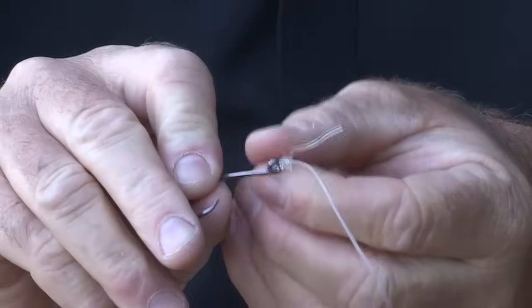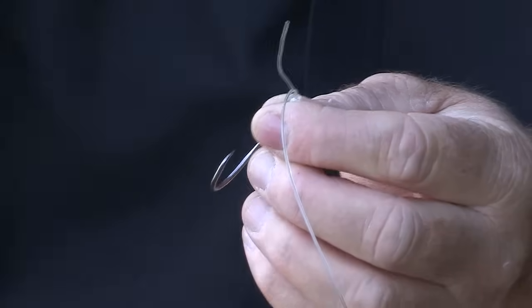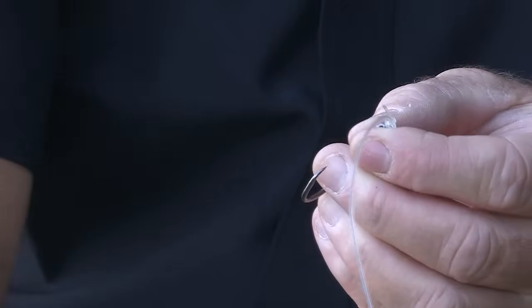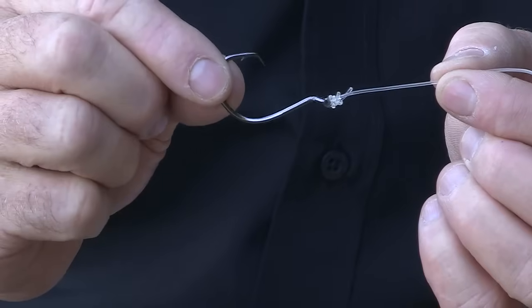Pull it up nice and tight and then just snip off your tag end. And there you have it — the uni knot.